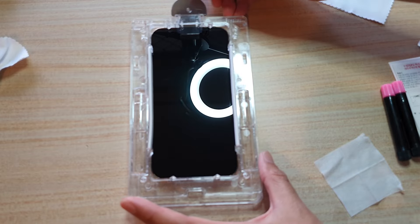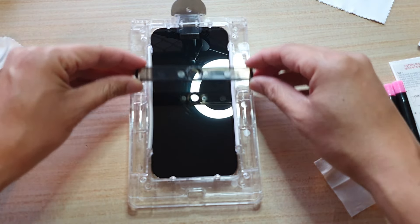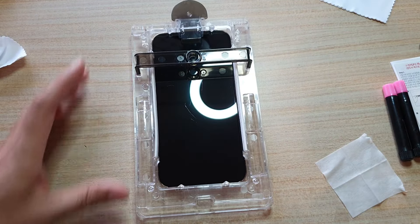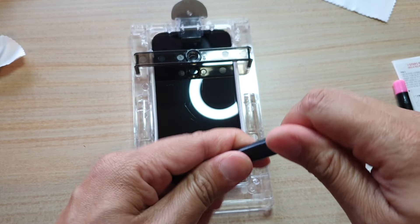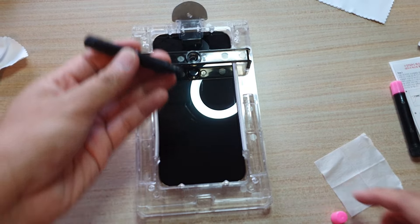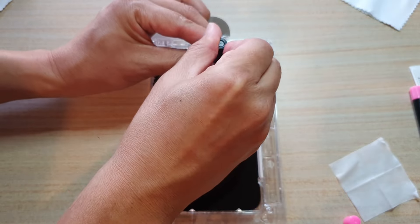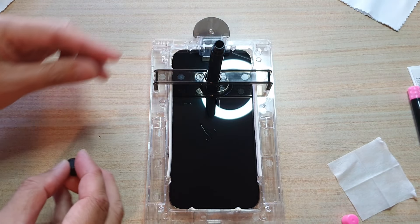Now insert the plastic tab at the top and we will put the bridge on — this is the bridge to hold the adhesive liquid gel. Open the pink color cap; don't worry, it will not spill until you release the black cap. Place the bottle into the bridge. To release the gel, open the black cap and that will release the gel onto the screen.